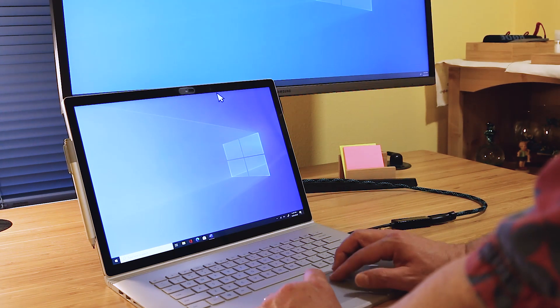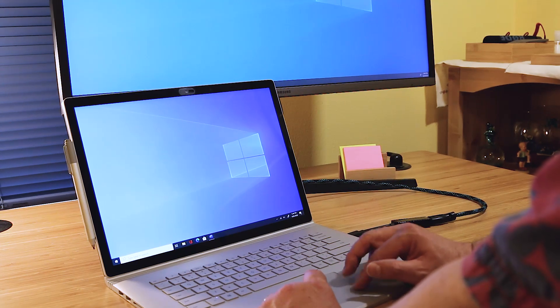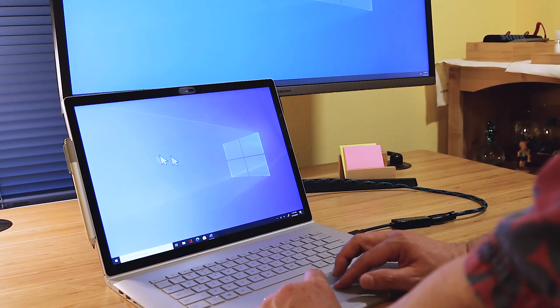I have this one here and, wait — where is it? Oh, it's over here. So we can actually fix that. Let's go ahead and do that. We'll do that with the display settings.